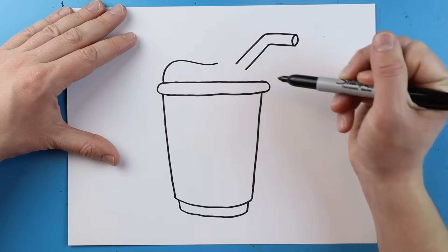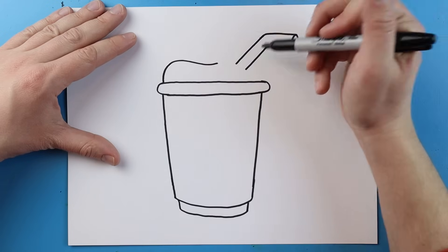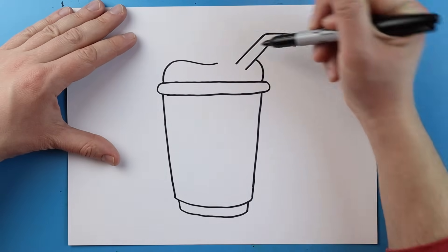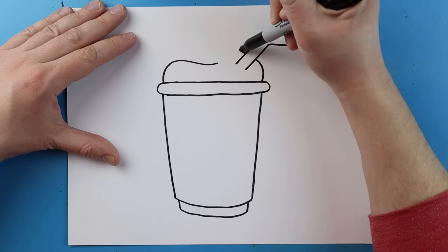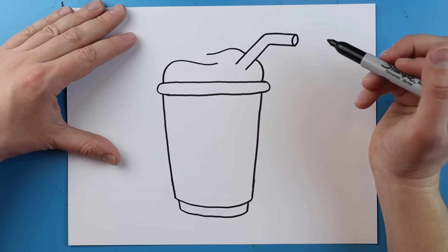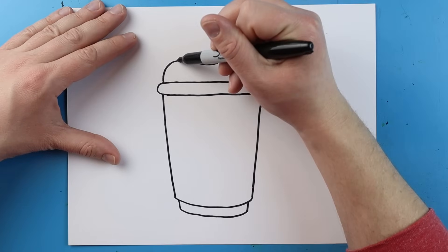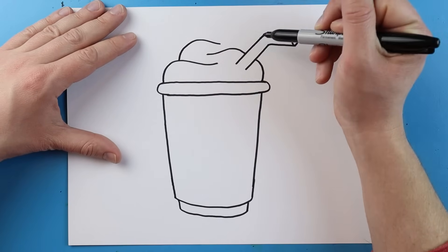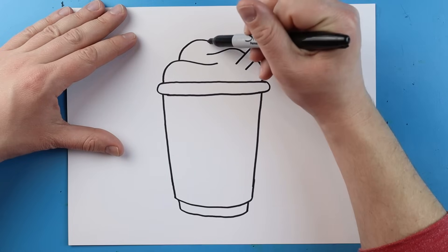Starting right here I'm going to make a little line that's going to curve up and then go in like this. Right here I'm going to draw a little line that's going to go up to my straw — I'll jump over it and bring it down right here. I'm going to start in a little bit and make another line that comes to here.